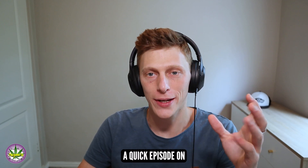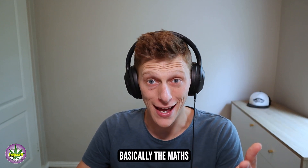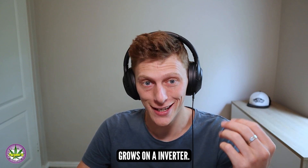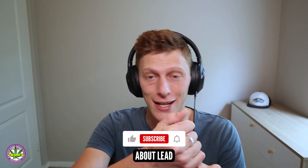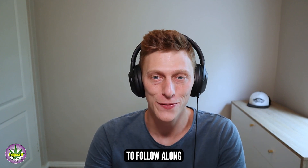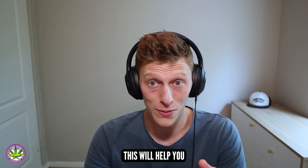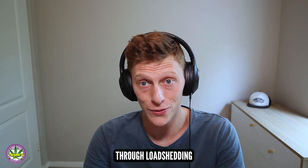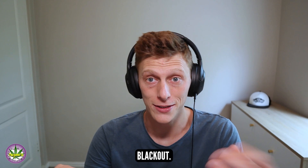Hey guys, it's Andy here. Today we're just doing a quick episode on basically the maths behind running your home systems and your grows on an inverter. We talk a little bit about lead acid batteries, lithium batteries, all the different types of batteries, the types of inverters. We don't go into very technical details, so it's easy enough for everyone to follow along. Hopefully this will help you at home setting up your backup system for your grow, or for whatever you need to run through load shedding or a rolling blackout.